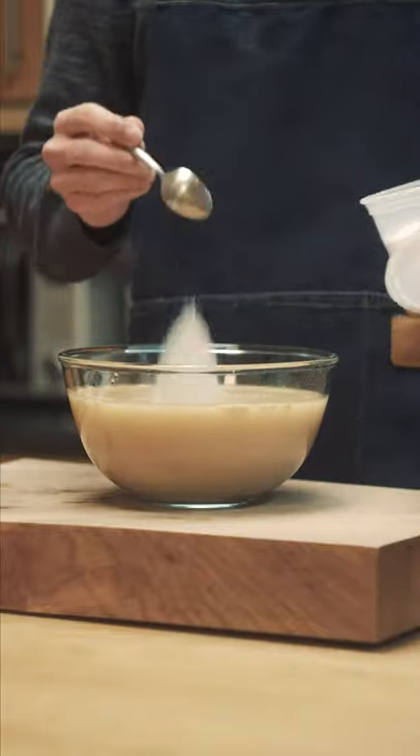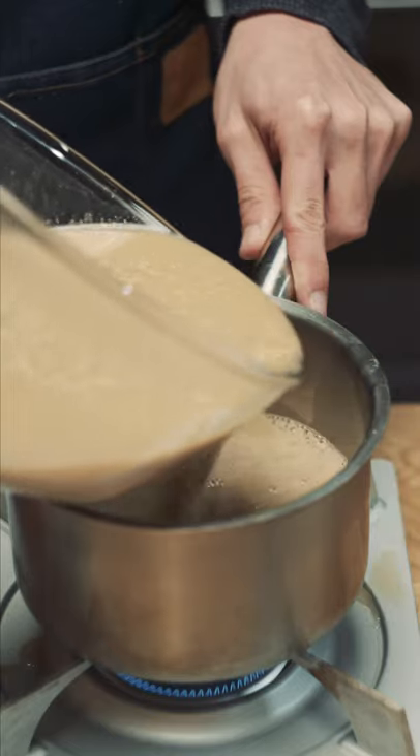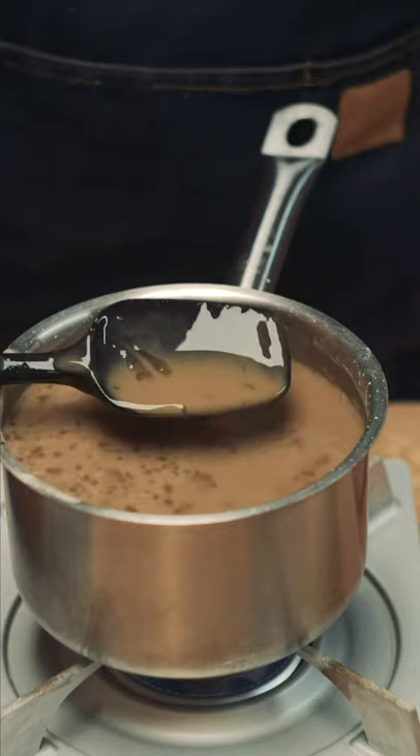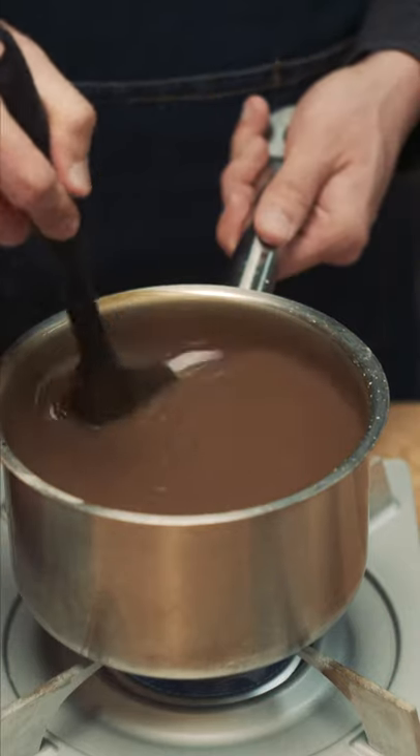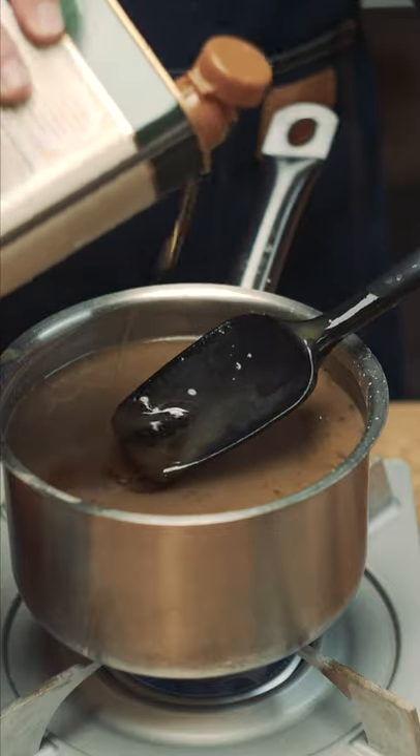I'm using a 1 to 6 ratio here — 1 part acorn powder to 6 parts water — then 2 teaspoons of salt. Bring that to a boil and once it starts curdling, turn to low heat and keep mixing. Once it's thick and goopy, add 1 or 2 tablespoons of whatever oil you like. I use sesame oil for flavour.